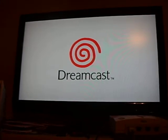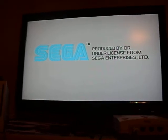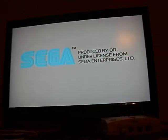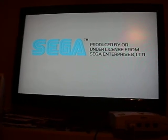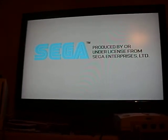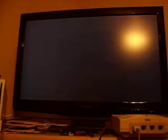Give it a minute. Sega. Sorry for the lack of sound, but I have my AV cable connected to my capture card right now — that's why. Keep watching. Sorry for the big sunspot.